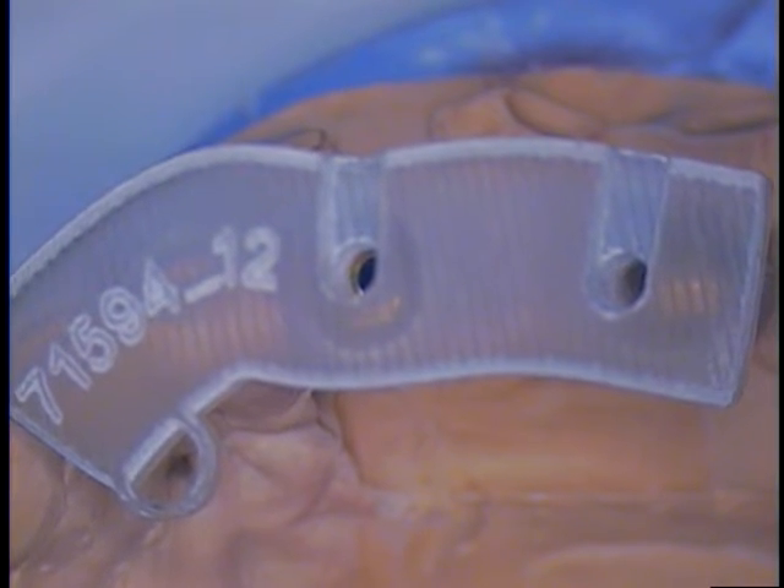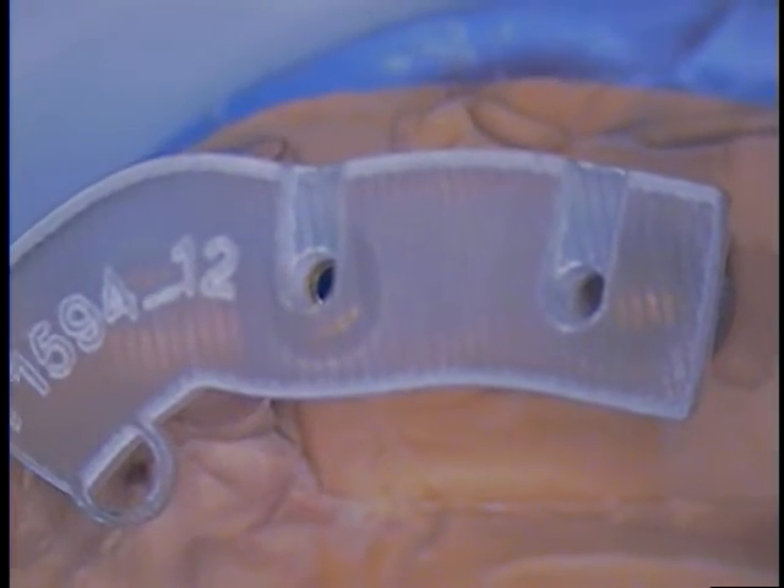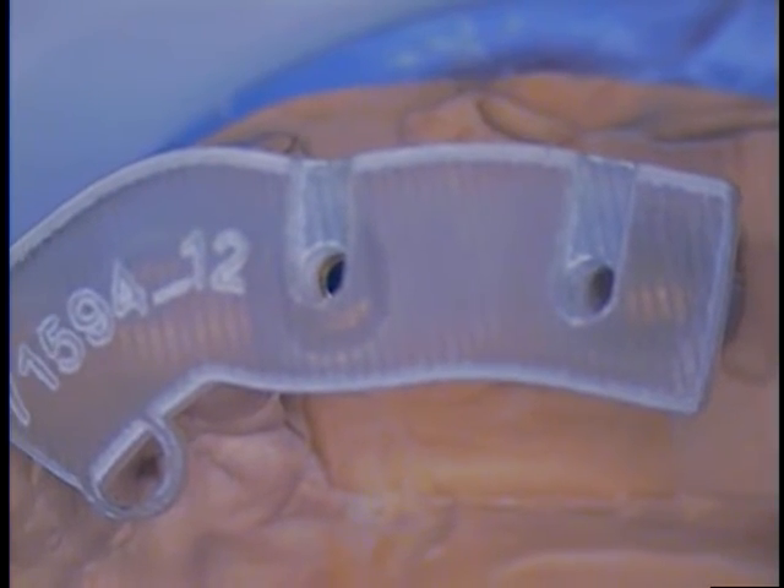Hello and welcome back. This is Dr. Jerry Cuomo. I'm here with the ankylose system, ankylose type implant, and basically what we're going to do is now do the lab assembly.